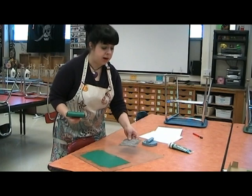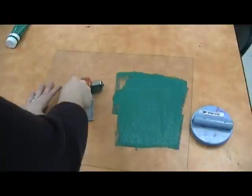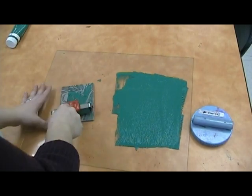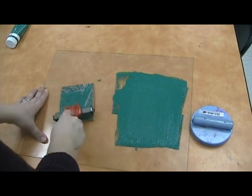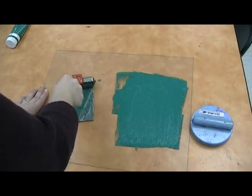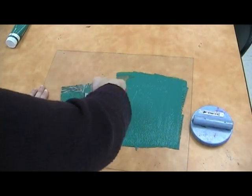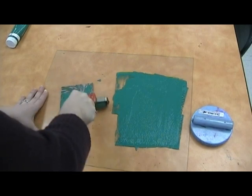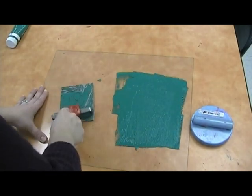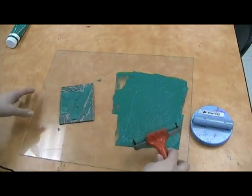Then I'm going to put my printing plate on the other side of the plexiglass and with my brayer carefully roll out the ink. I'll probably have to pick up some more from the side. Every printing plate tends to have its problem areas — on this particular one, there are sections where the ink doesn't want to stick. So I might need to turn my brayer different ways, or tilt it to get into those areas, just so I can see a nice, even layer of ink on my printing plate.